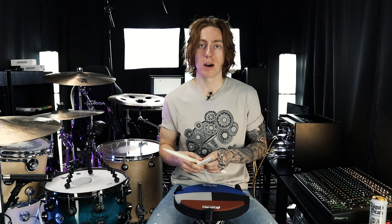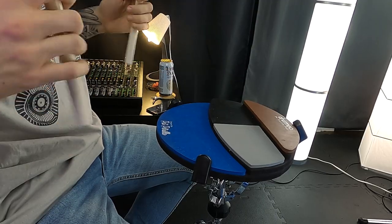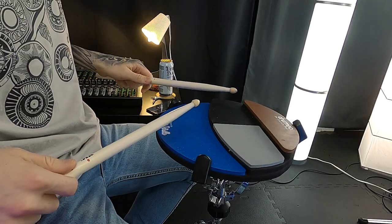Now we are going to move up in tempo. As you're practicing this pattern along with me, the real focus needs to be no flam. Try and make it so that both sticks are coming down in unison with no distance between the tones — you want this, you don't want to hear this.